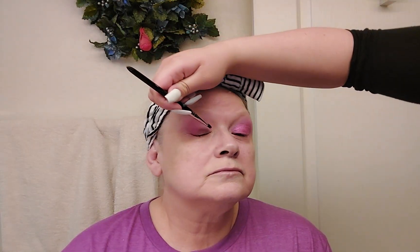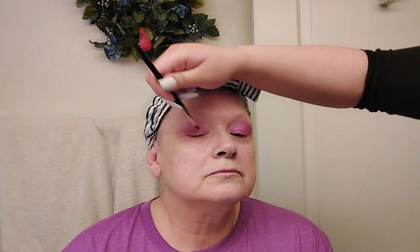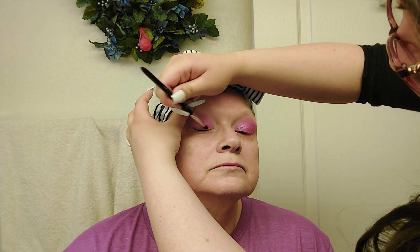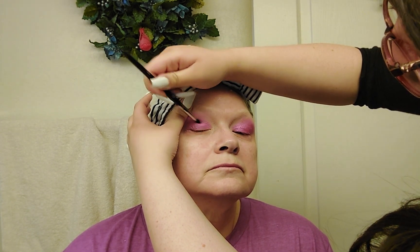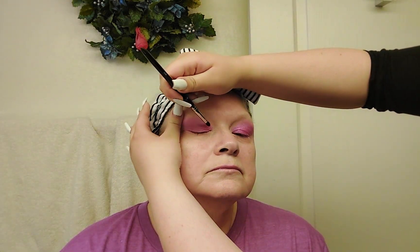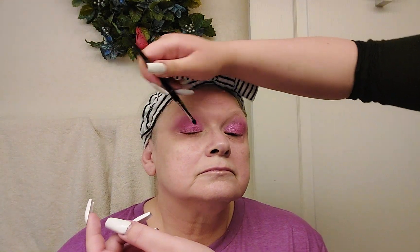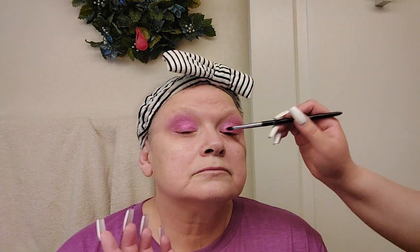We're going to do the same thing on the other eye, keeping it all in the lid section. Just pack it on like I mentioned. We're not going to blend this pink very much because it is a glittery pink and we want that glitter to really shine. That's why we did a lot of blending just a second ago — so we can have a nice blended look without getting rid of this beautiful glitter color.